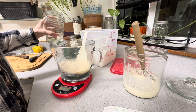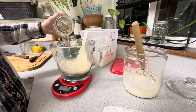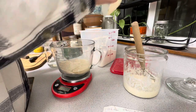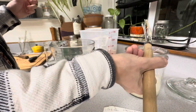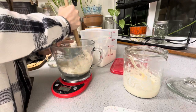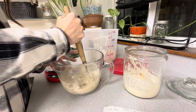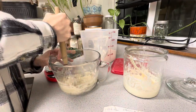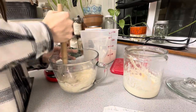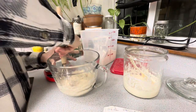This recipe begins the day before with a leaven. I always make my leaven at night just before I go to bed, and then it ferments all night long, getting itself ready and active for the next day's dough. For that double recipe, I'm starting with 150 grams of starter, 150 grams of flour, and 150 grams of water. All of these get mixed together in a bowl, which I then cover and place on top of my dishwasher. Because my dishwasher runs at night, it emits just enough heat to keep this leaven warm, happy, and active.